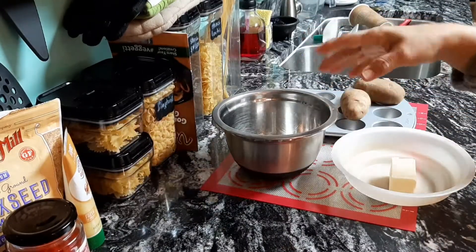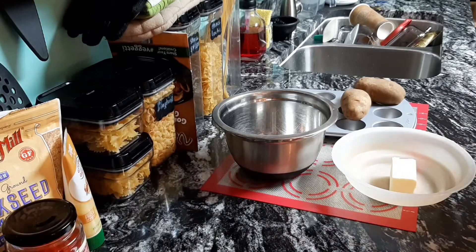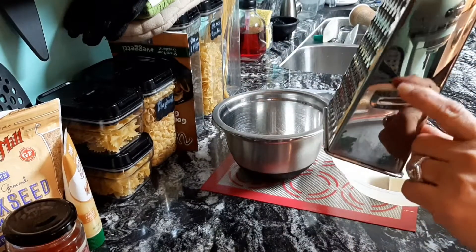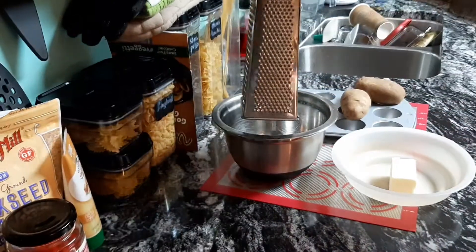You'll need a bowl to mix your potato slices, butter, and seasonings in. You're going to slice these thin. I'm going to use this side of my grater to slice these potatoes thin, and I'm going to slice them right in the bowl.